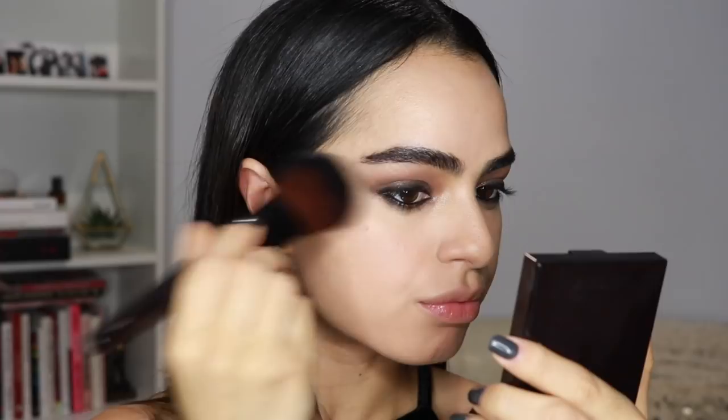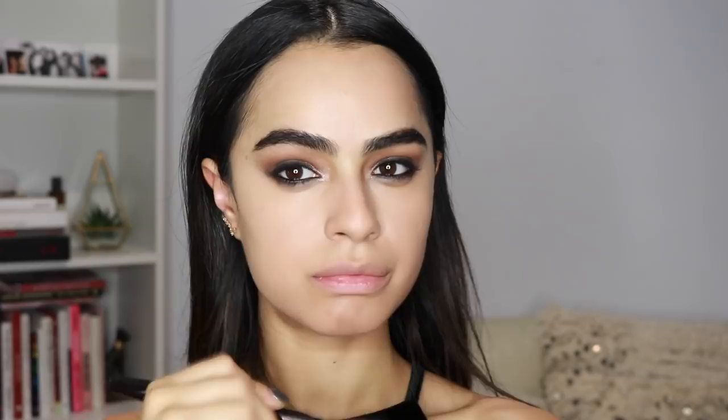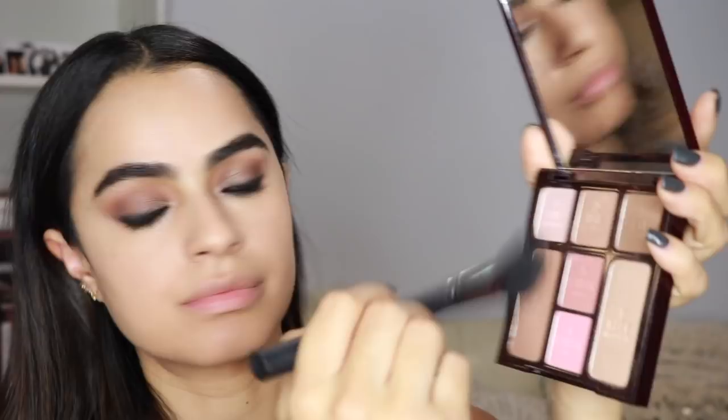I'm now taking this Charlotte Tilbury Instant Face Palette, which is really amazing — I would highly recommend it. It's super easy and perfect for everyday makeup, super compact, and has everything you'd need for a natural everyday look. I'm going to be using the bronzer, blush, and highlight from this palette to complete the face.